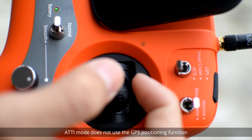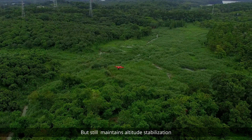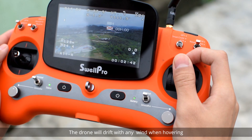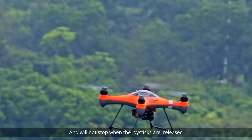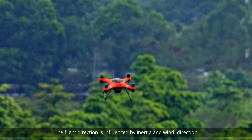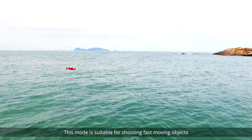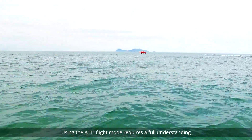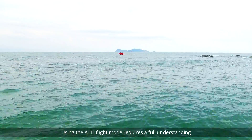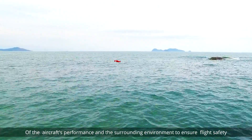ATTI mode does not use the GPS positioning function, but still maintains altitude stabilization. The drone will drift with any wind when hovering and will not stop when the joysticks are released. The flight direction is influenced by inertia and wind direction. This mode is suitable for shooting fast moving objects. Using the ATTI flight mode requires a full understanding of the aircraft's performance and the surrounding environment to ensure flight safety.